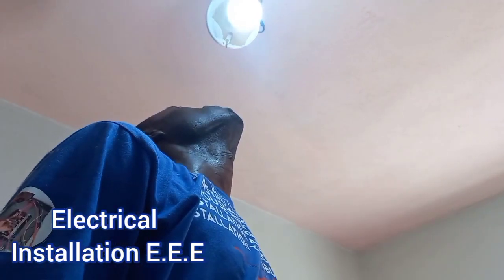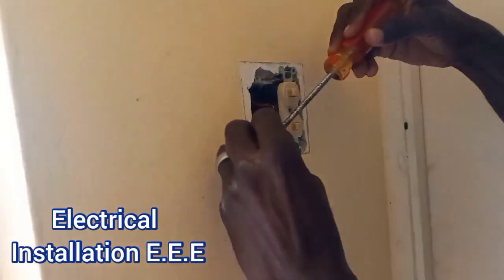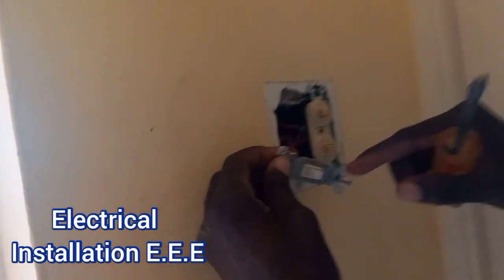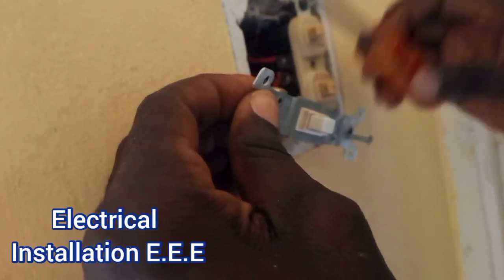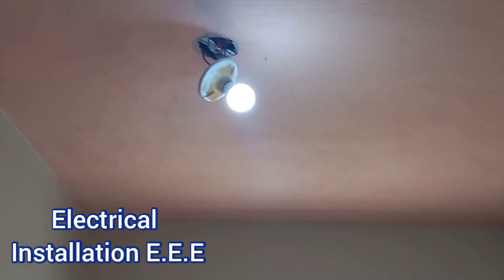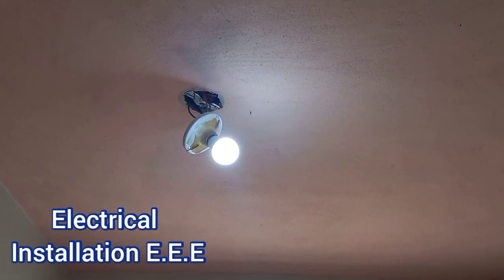Switch on — and we still have the same problem. So that is obvious: it is the switch. What I'm gonna do is bridge this right here. You can see the troubleshooting result — it's actually the switch. The switch is the problem right here.